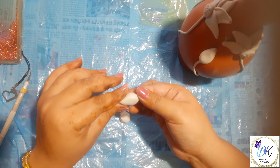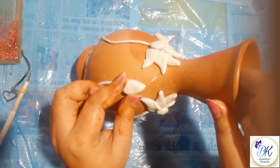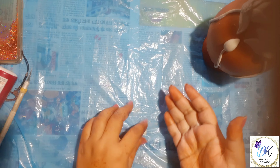Give a teardrop shape to our clay for the bud and it's done. No need to add petals on it, but we will give a few detailings on our bud.